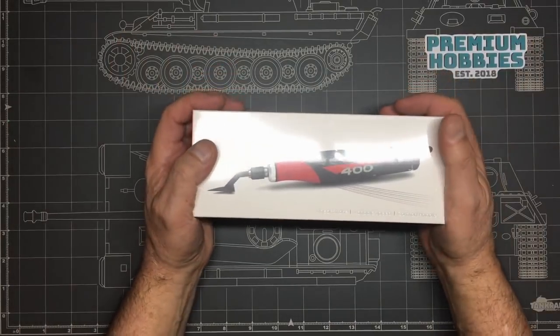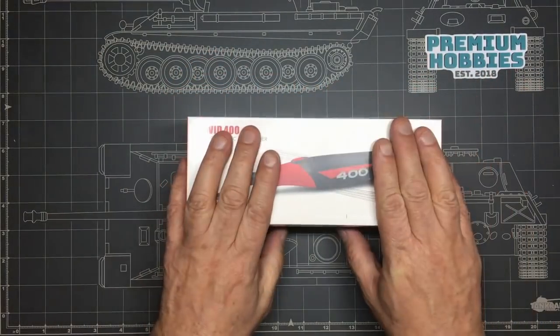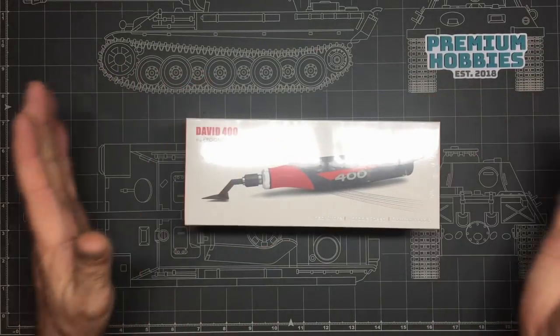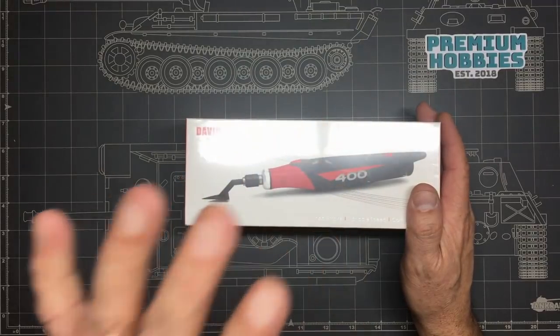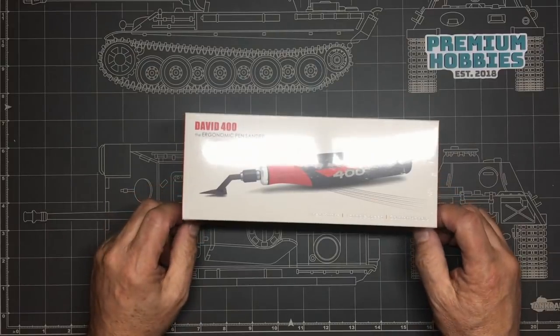Unfortunately he doesn't ship to the USA, and I don't think he ships to Canada either, but this stuff is available worldwide. If you can't find it in a local supplier, have a look on Google for 'David 400 pen sander' and it'll come up with the actual manufacturers so you can order direct from them.